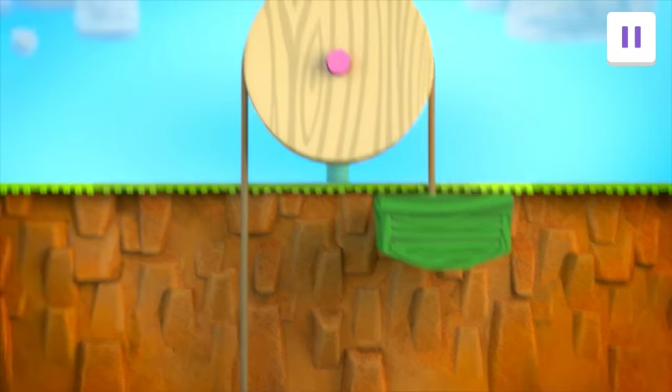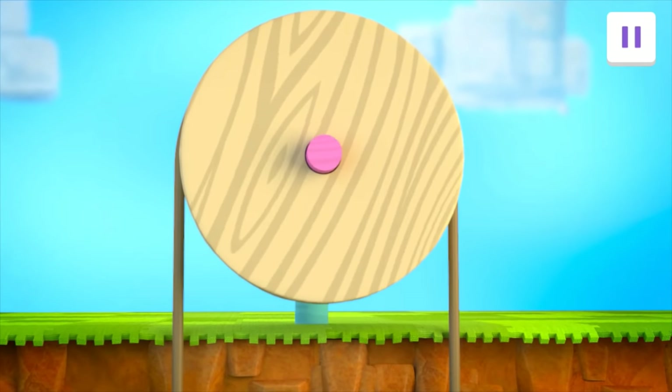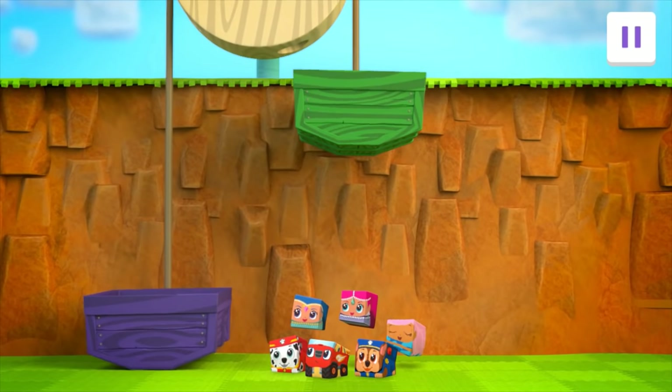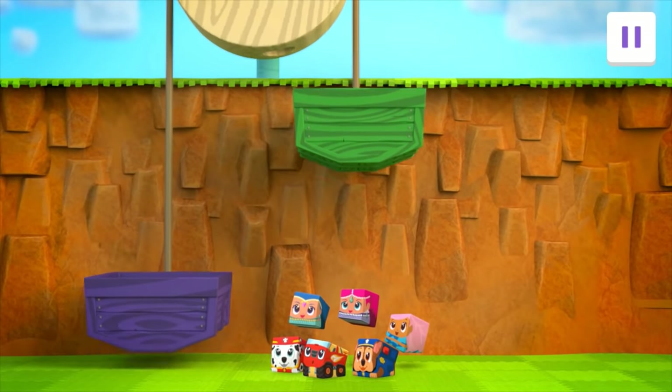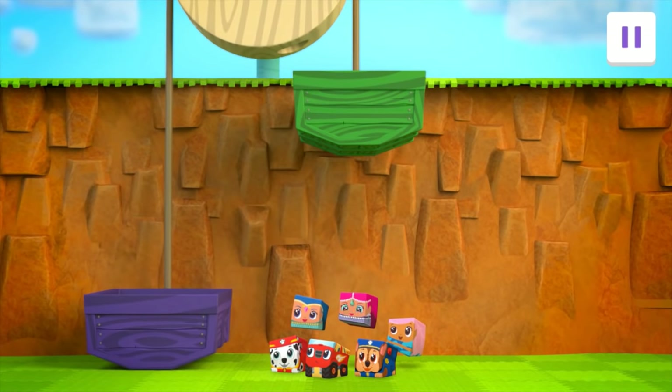Great idea, Chase! A pulley uses a wheel and a rope to lift, lower, or move heavy loads! Look! The rope has a bucket on each side! So when one bucket moves down, the other one will move up! The pulley can help lift the blocks to the top of the cliff!